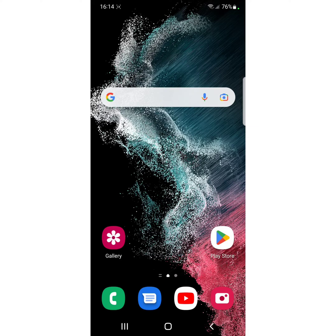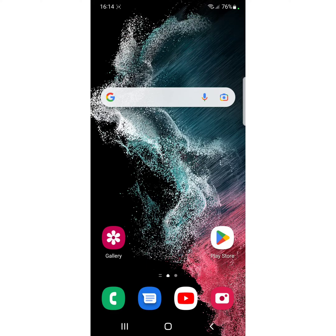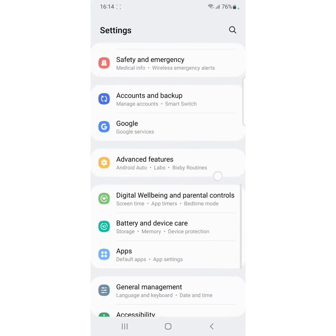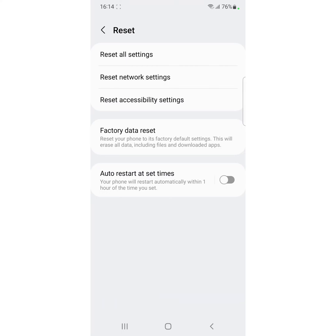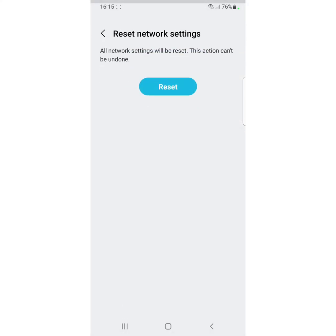If none of the above solutions work, try to reset network settings. It will reset all your saved Wi-Fi, Bluetooth pairings, and other network-related settings to factory default. Go to Settings, scroll down, tap on General Management, then at the end of the page tap on Reset. Tap on Reset Network Settings, then tap Reset. All network settings will be reset on your device.